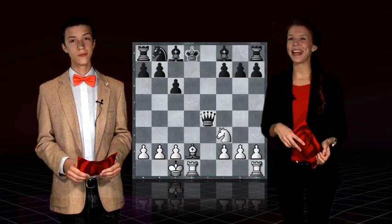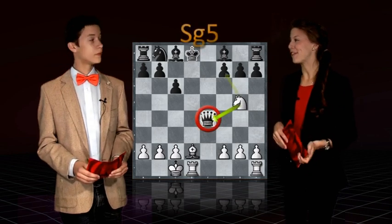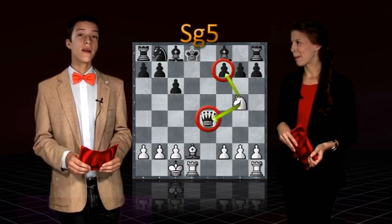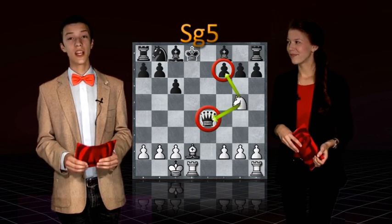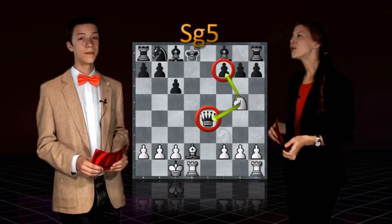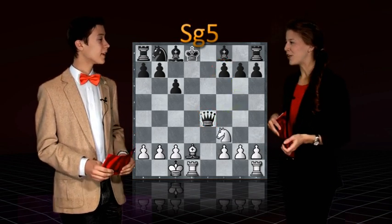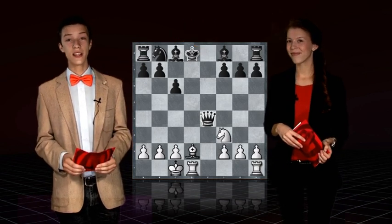It sure looks tempting to play Ng5 here, threatening the queen and at the same time a fork on f7. It really does. But after Ng5 we actually don't have a checkmate in one move, and we lose a tempo as well. So which candidate moves do we have that we should analyze a bit more? First off, we can eliminate the Ng5 variation as it doesn't generate a checkmate.